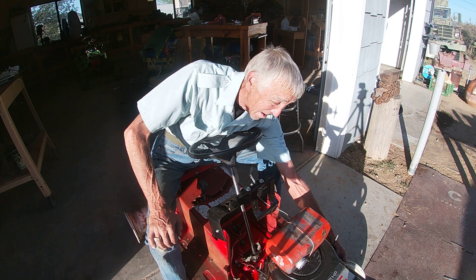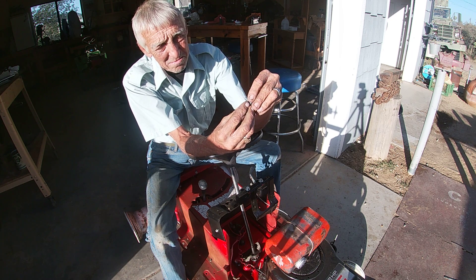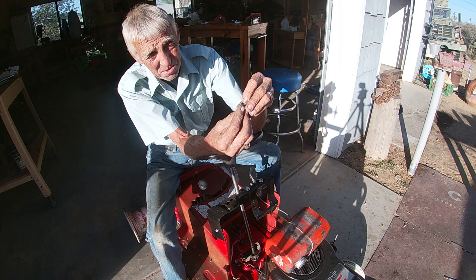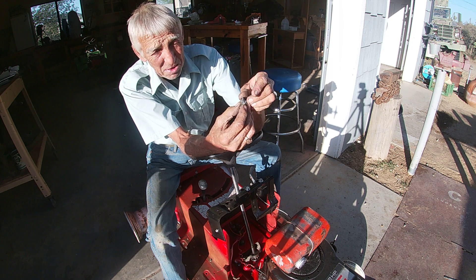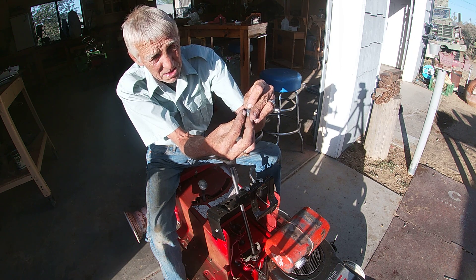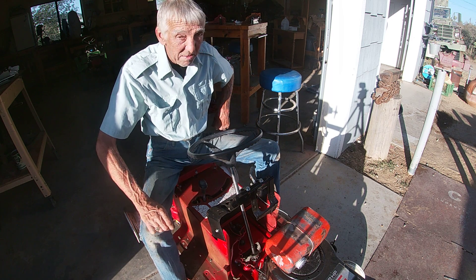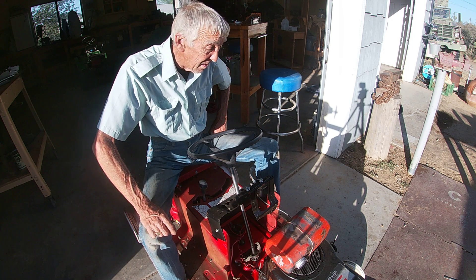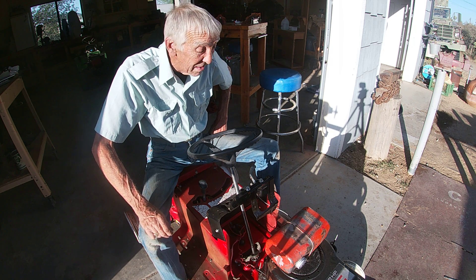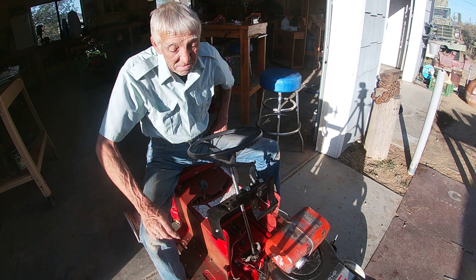Here's what we found on the fuel inlet — Marisu already dug some of this out — but this end here was completely choked up with debris. We'll get that cleaned out and pop the carburetor bowl off to clean that up as well. We know we've got spark and the starter works.